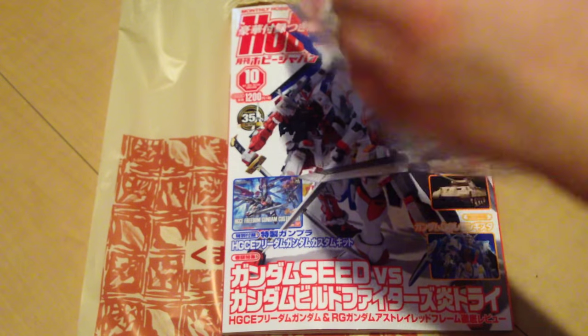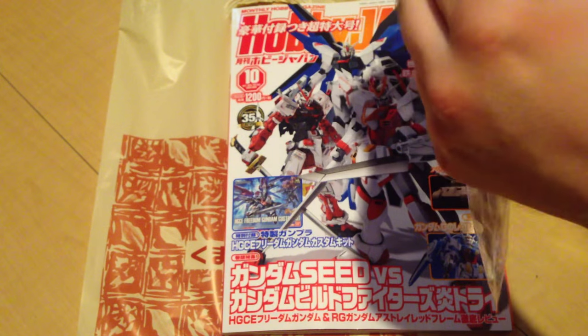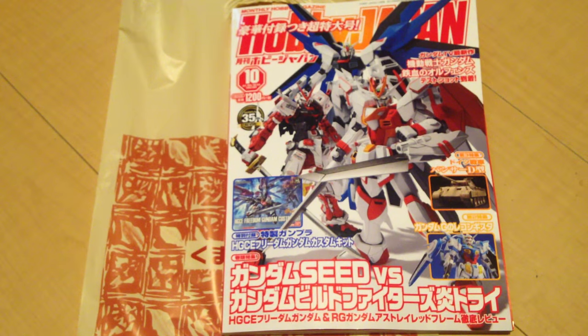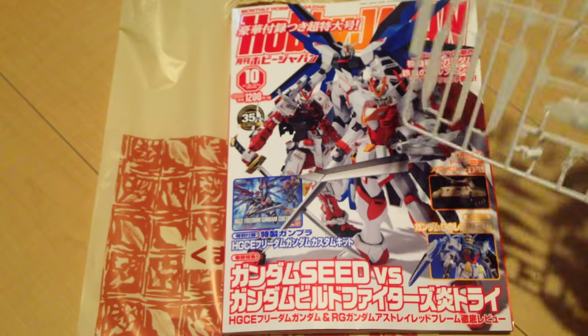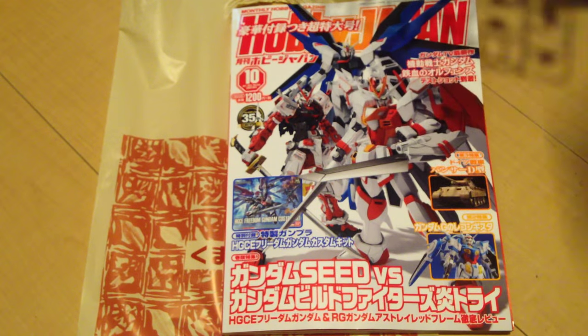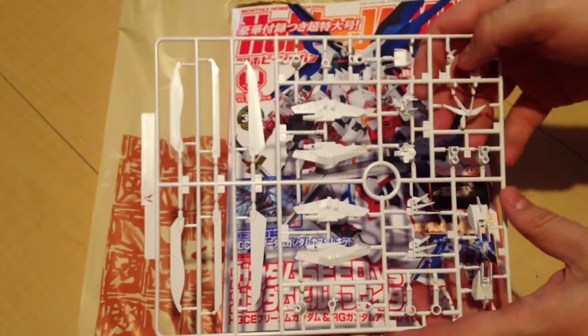I believe this magazine is currently available on Hobby Link Japan, GG Infinite, and places like that — you should be able to get it. It's a little pricey for what it is: 1200 yen, so about 10 US dollars at direct sale. I have no idea what you'd pay for it as an import.